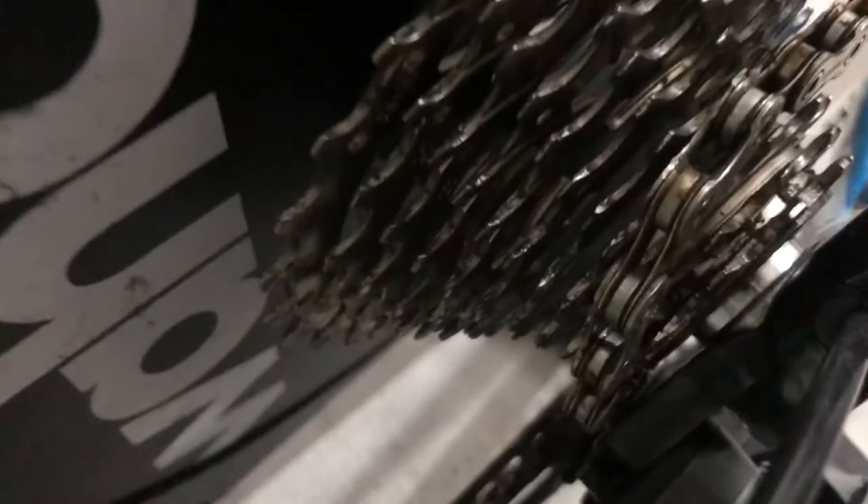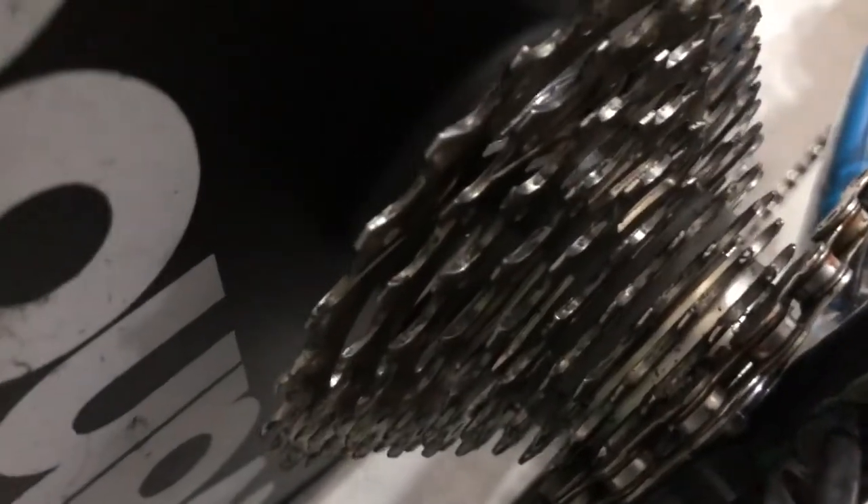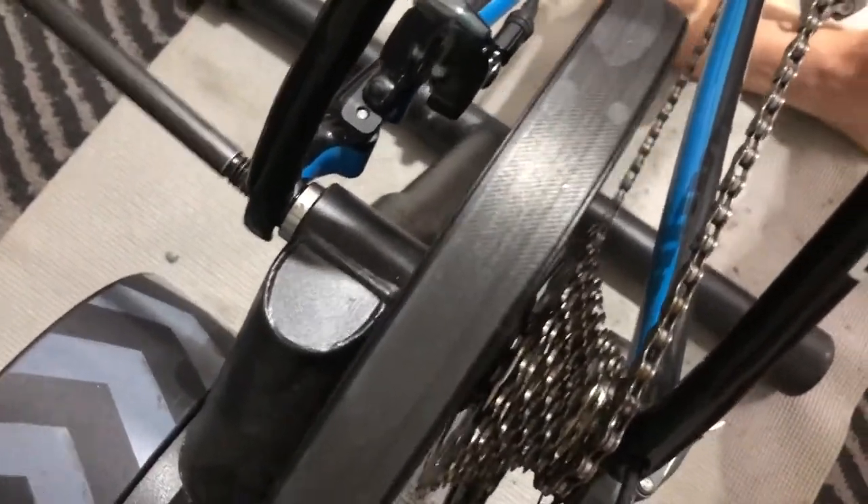One other thing — the chain doesn't need to be perfectly on the smallest cog. It's fine; it will put itself in the right place once you get everything together. Pedal it and it'll fall into the right spot.